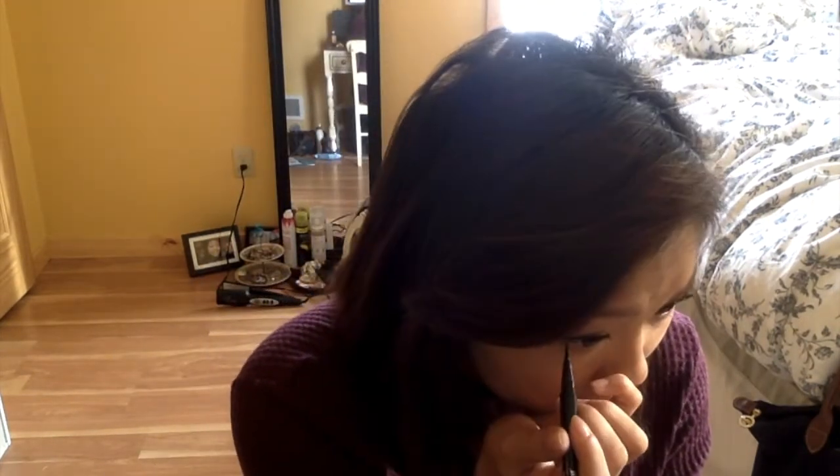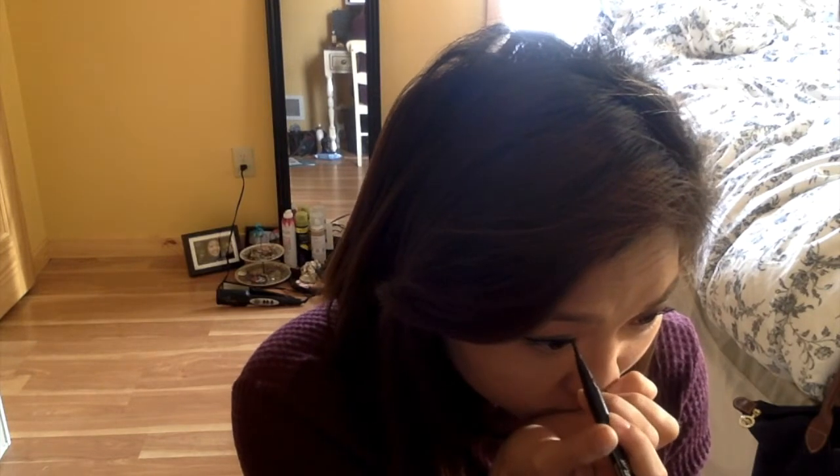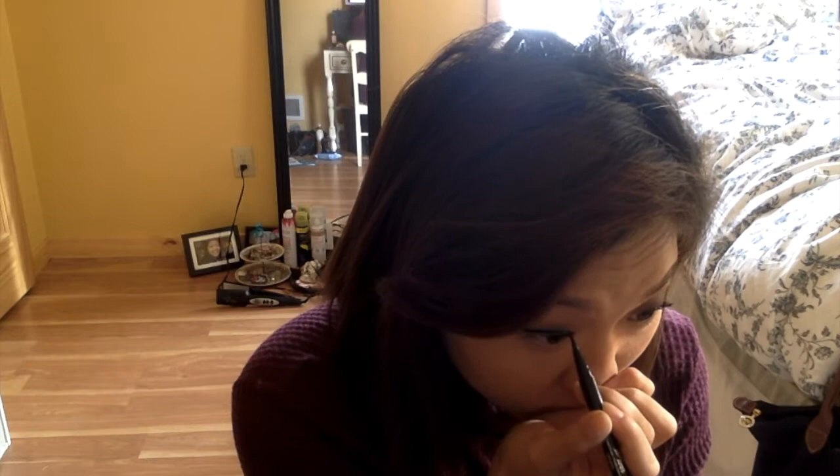Alright guys, we're almost done. Just go ahead and take a Sharpie marker — I prefer fine tip points because they're a lot easier to detail for beginners, that's what my girlfriend's doing here. Go ahead and draw little pointy arrows on your eyes. You want to angle them at about 30 degrees. This is again going to make our eyes pop a little bit, and again trap in the antibacterial powder that we sprayed on earlier.